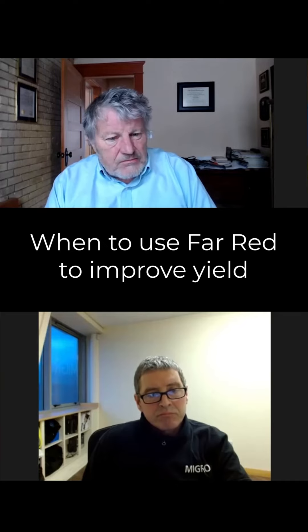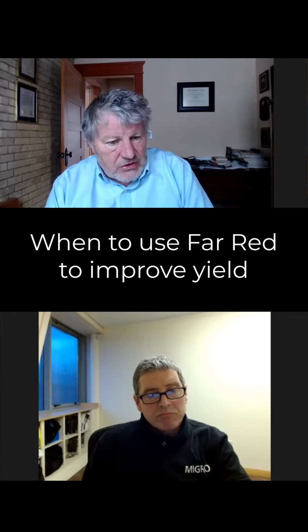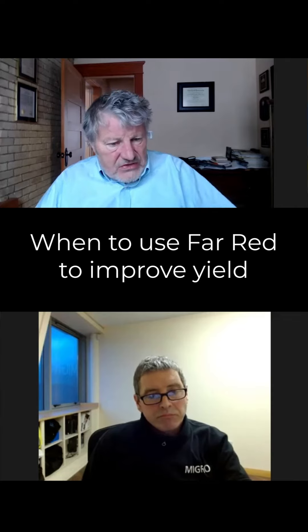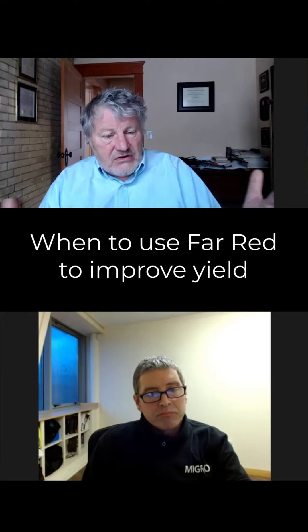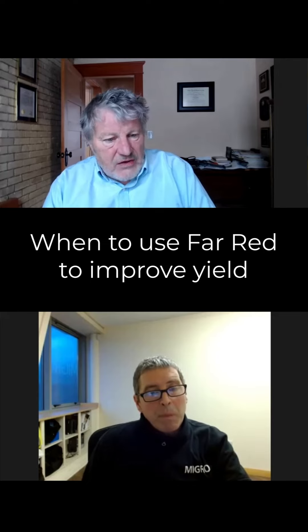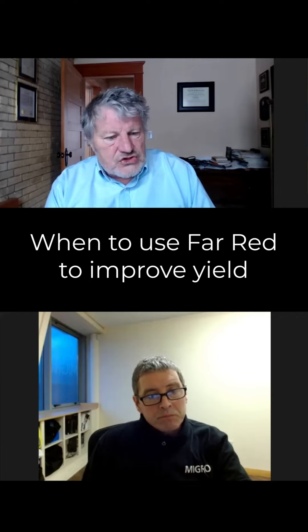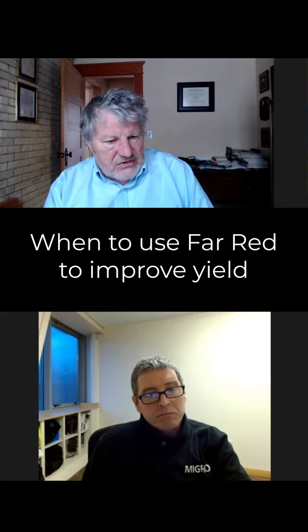We can precision apply far red photons early in growth, and then when we want to keep the plants short, we'll just turn them off. Then we can reapply them at the end of the life cycle to take advantage of their high efficiency. The timing is important for when we put in far red photons — I wouldn't recommend just a blanket distribution. We want to use them early in the life cycle and late in the life cycle.